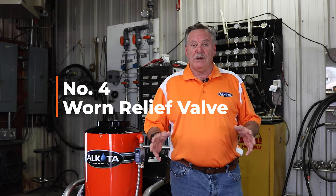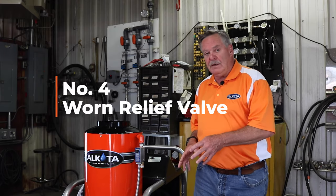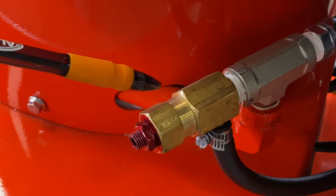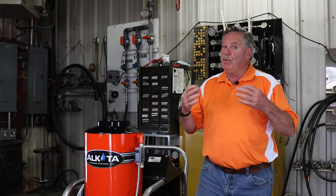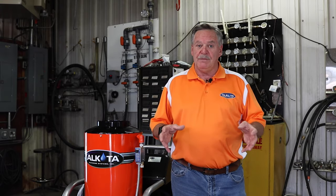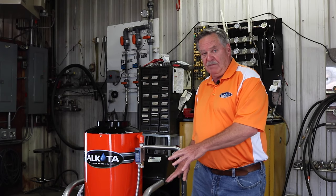The fourth reason you might be losing pressure is due to a defective or worn relief valve, as you see here. Relief valves help relieve the pressure or overpressure of a machine. If it is stuck open, you'll be pumping flow through the valve, decreasing your pressure. To correct the relief valve, the best thing you can do is replace it — they're very inexpensive and it's best just to replace the valve itself.